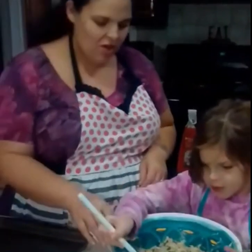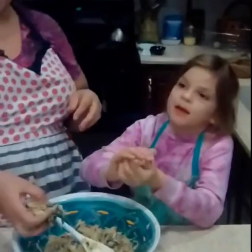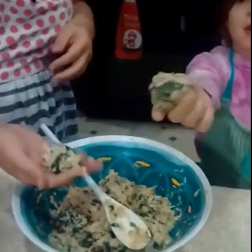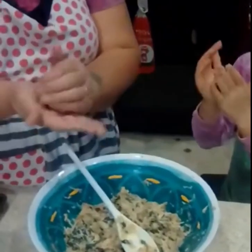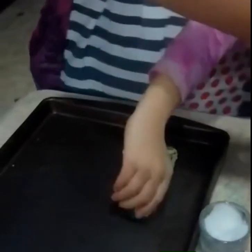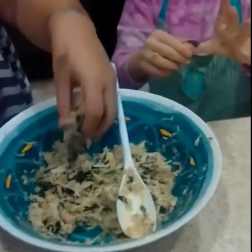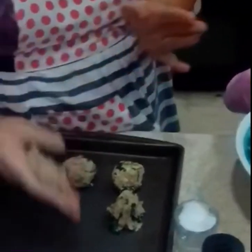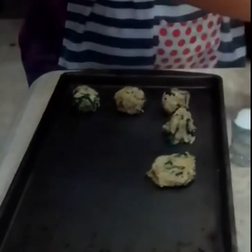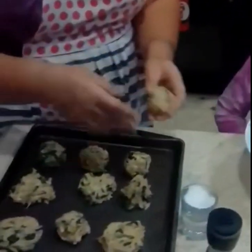We're going to form the croquettes. You can form them in whatever shapes you like — balls, patties, or the traditional croquette cone shape. You don't want them too big because we still have to wrap them in the spaghetti squash, so probably about meatball-sized. We're doing a mix — cones, balls, patties, even a heart. Without any kind of measuring, you've got about a dozen and a half. That sounds like a pretty good number.